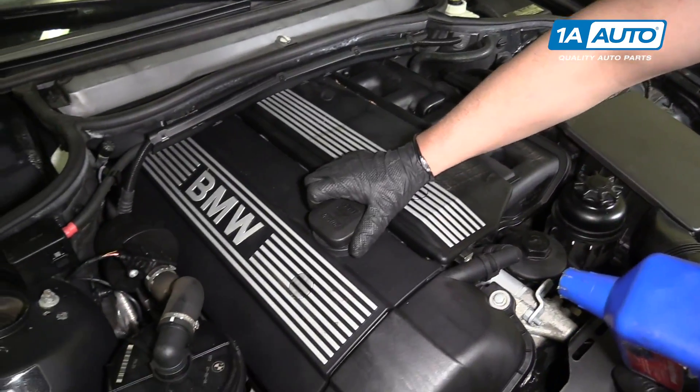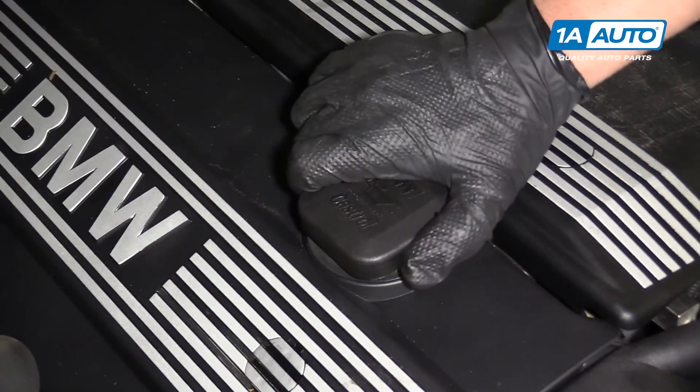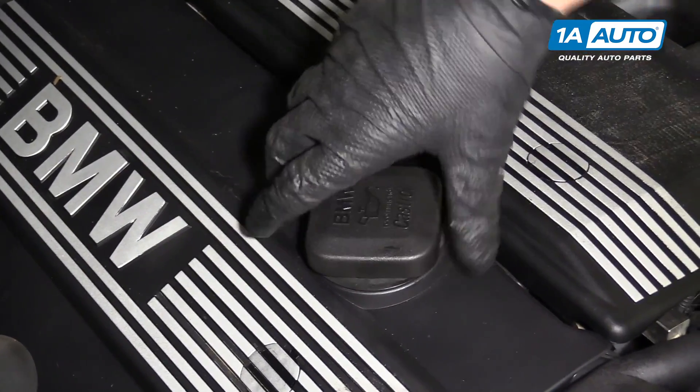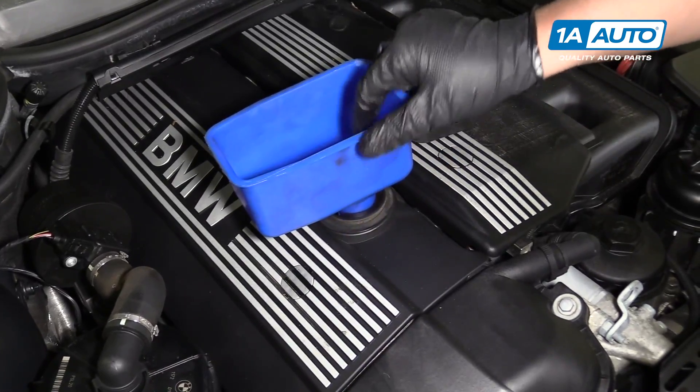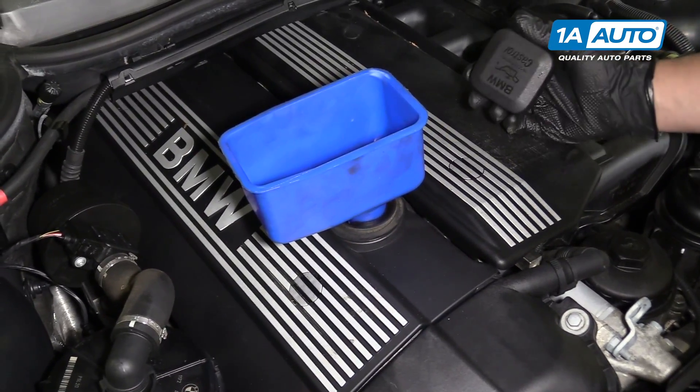If you wanted to top off your engine oil, go to this cap right here, twist to the left, pull it out, and then you can put a funnel in.